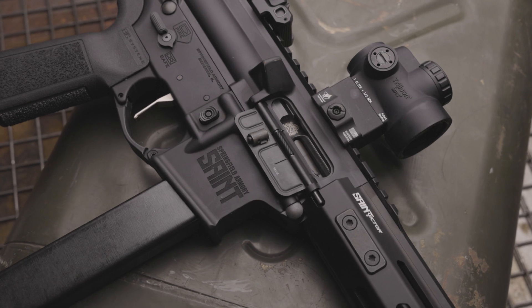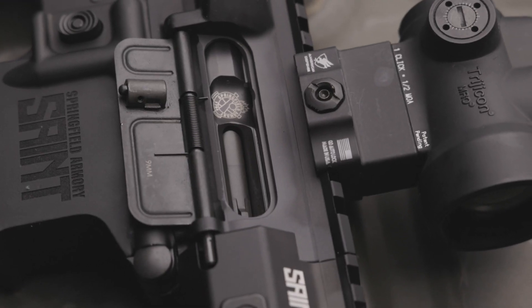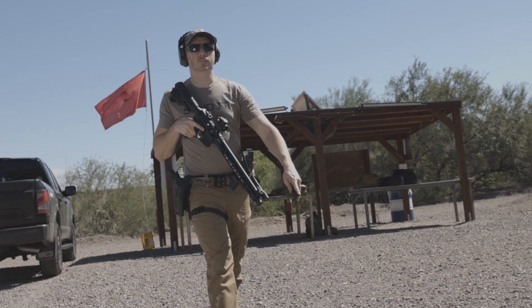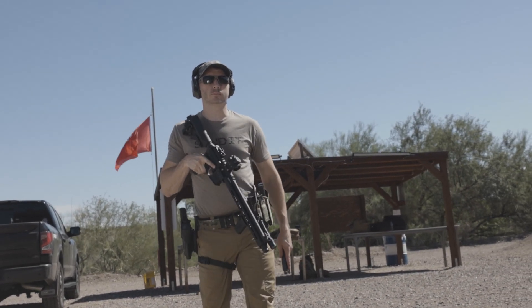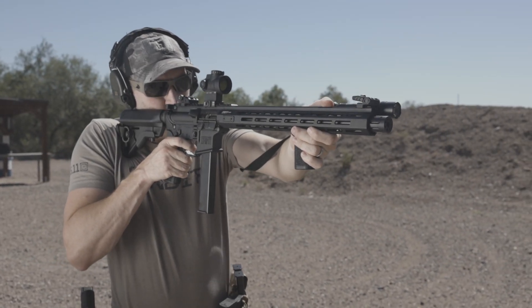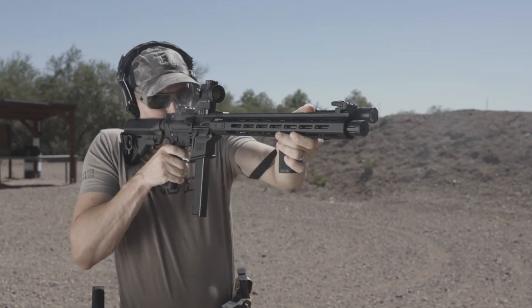So let's get back to my first statement — can we train without increasing our ammo budgets? Sure can! Let's take a Saint Victor .223 carbine and set it right next to the 9mm variant. Without the magazines inserted, you're hard-pressed to tell any difference. The similarities allow you to set up the Saint Victor 9mm in identical configurations and shoot for half the price. The manual of arms is all the same, so your reps will translate to your .223 AR-15 perfectly.